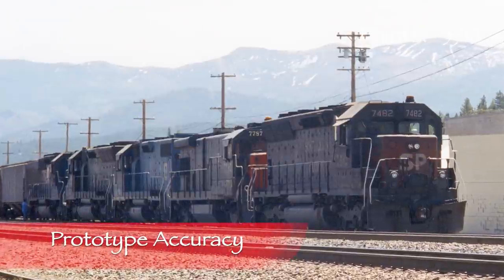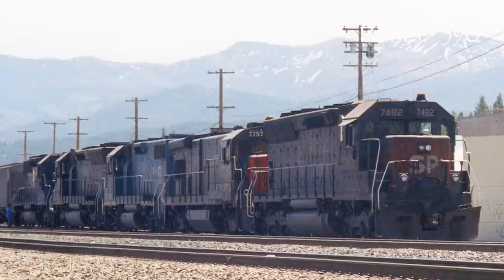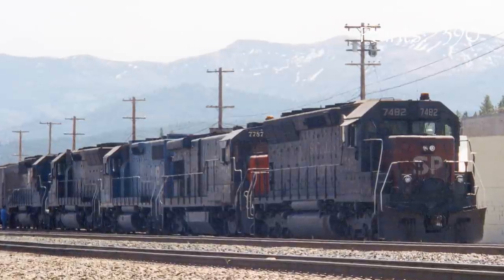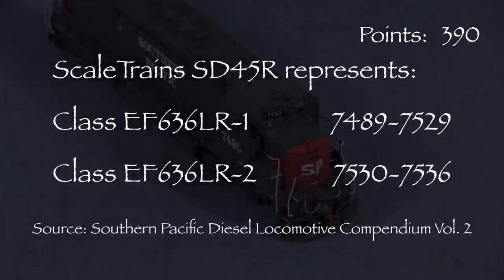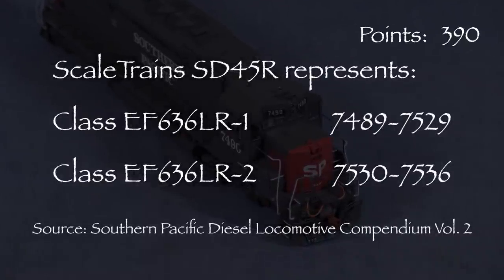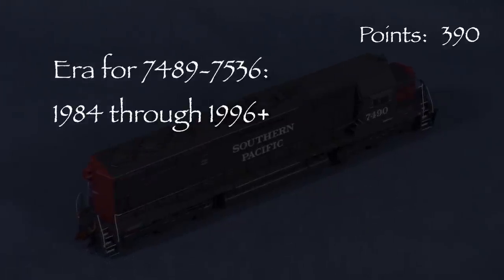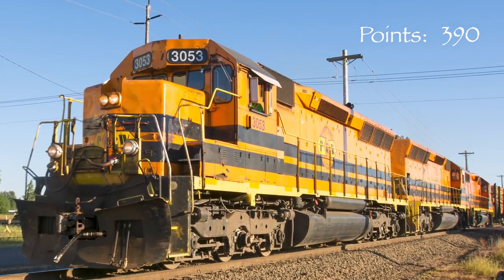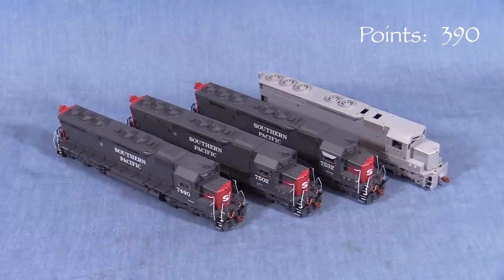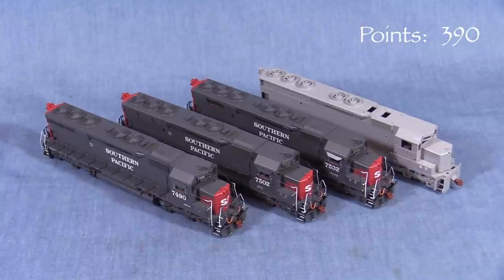Southern Pacific's SD45Rs were rebuilt by SP's Sacramento Locomotive Works between 1979 and 1986 from SP and a few Cotton Belt SD45s. All of the SD45Rs were lettered for Southern Pacific after rebuilding. The Scale Trains model represents classes EF636, LR-1, and LR-2, numbered 7489 through 7536. All of these units were upgraded in 1984, and many lasted in service on the SP until the UP merger. UP didn't hang onto the units for long — many were sold off to other railroads or ended up as lease units. The details on SP's SD45Rs varied from unit to unit, so I'm going to talk about the three decorated units separately.